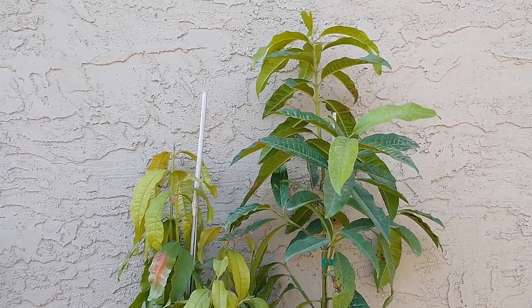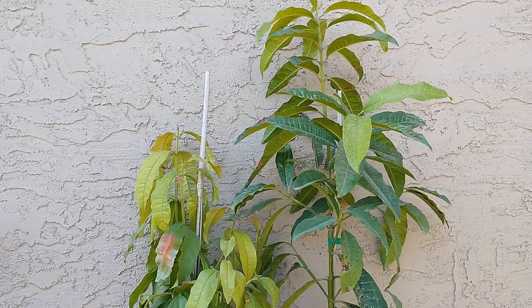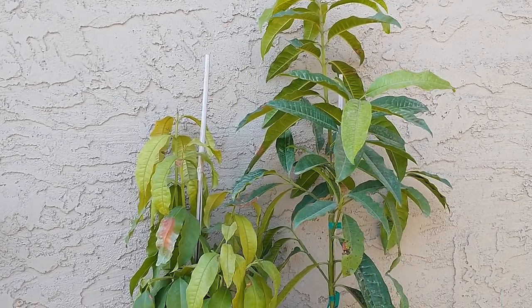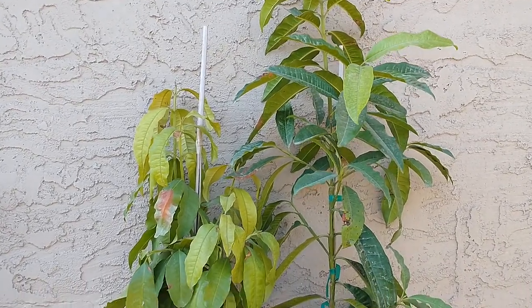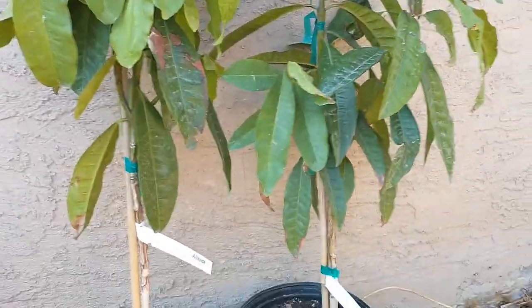Hi, this is Mel from Mesa, Arizona, Zone 9B. The other day a nursery over in Phoenix called Green Life had a sale on trees, a real big sale, so I picked up a couple of allspice trees.